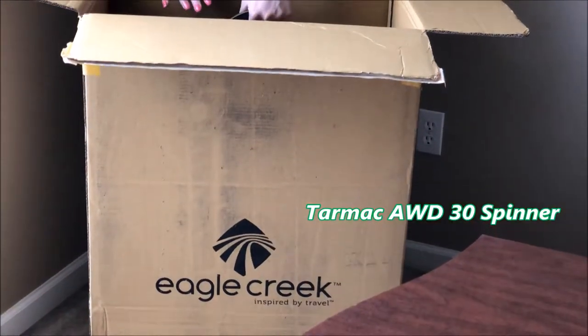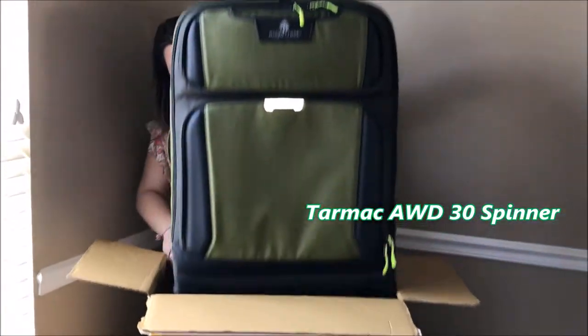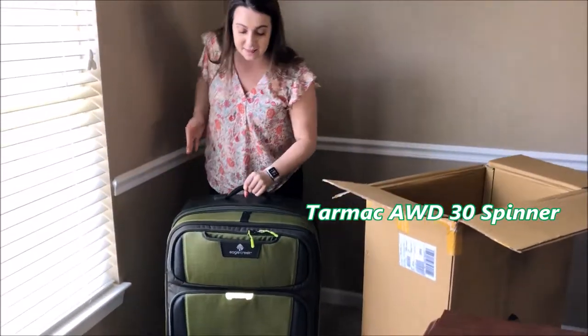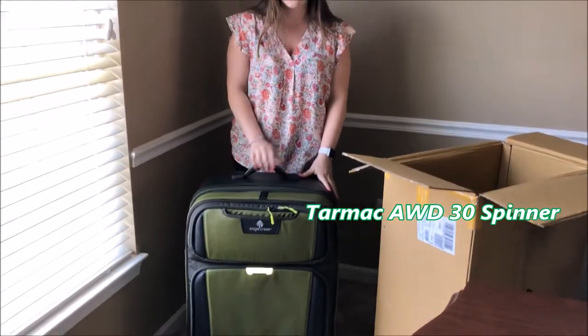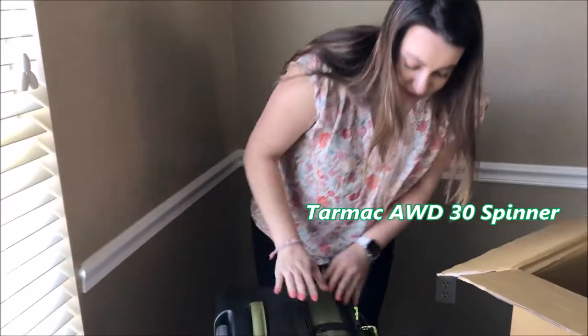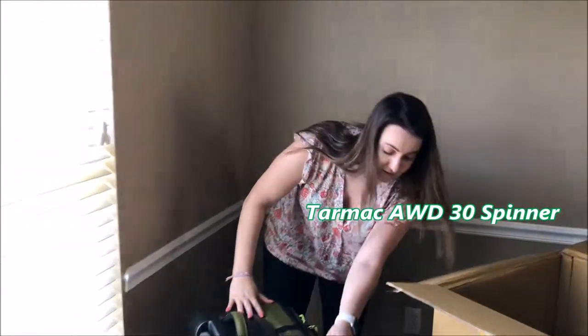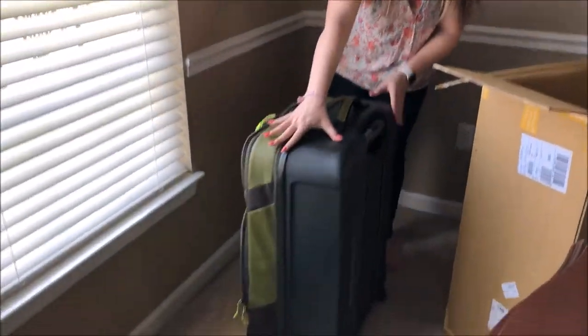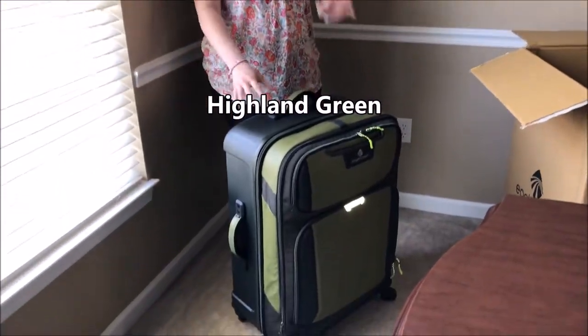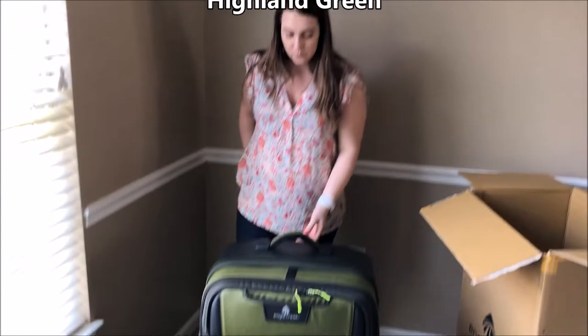Let's open this baby up and see what it looks like. I already love the size and the color, which is Highland Green. It looks really durable and sturdy and it looks really awesome. Look at the way it moves with 360-degree wheels, which is going to be really easy to maneuver through airports.